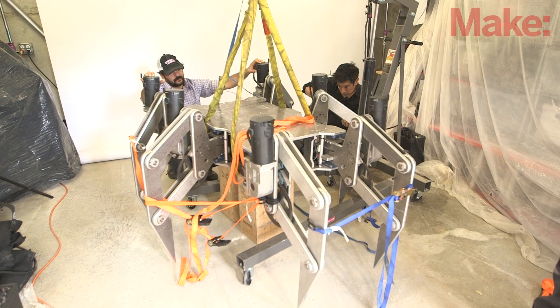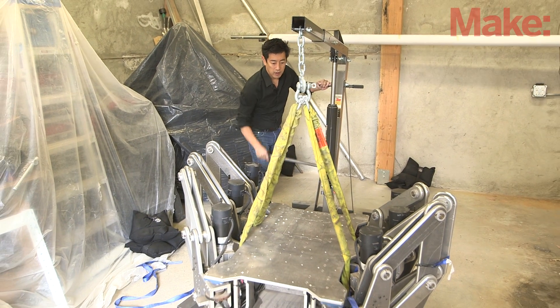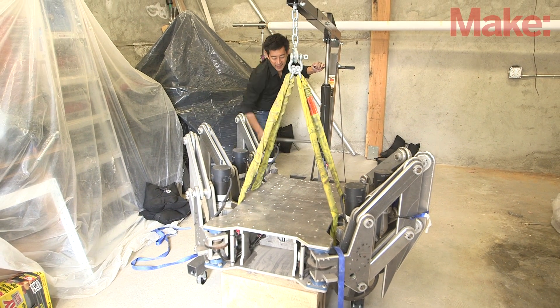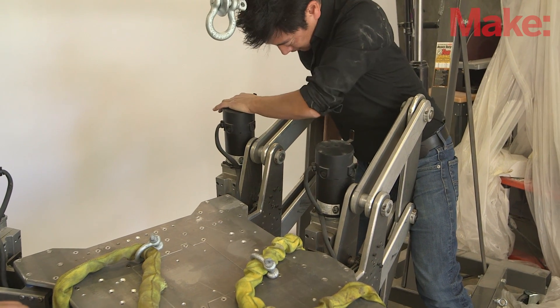Now, if you had to weaponize this, what would you do? It's almost a weapon in itself because it is so heavy. I mean, it's nearly crushed me several times working on it in my shop by myself late at night. It's very unruly. But if I had to choose a weapon for it, I would probably put some sort of automatic gun on there. Yeah, it wouldn't be street legal — it would be street lethal.